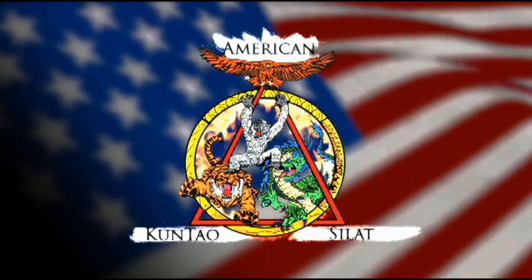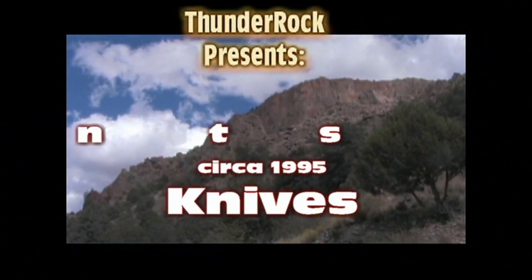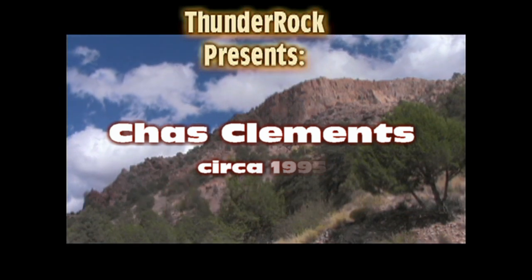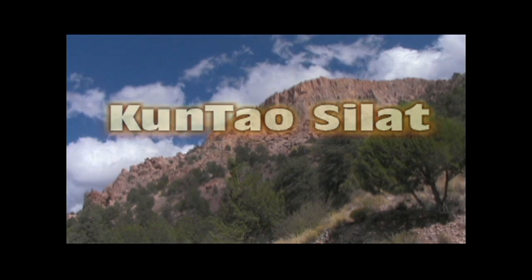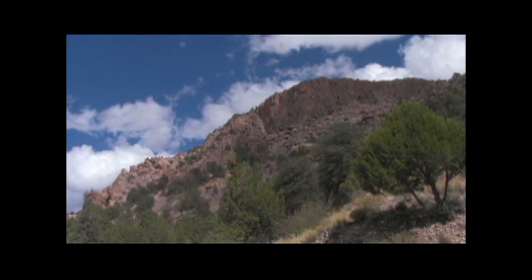Kuntao Silat is an American martial lifestyle designed from prime elements of the Chinese Kuntao and Indonesian Silat arts. If you're looking for an effective martial art and exercise with a purpose, come visit us at kuntaosilat.com.